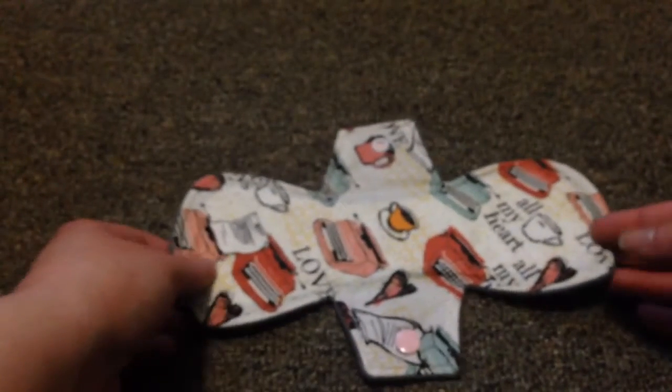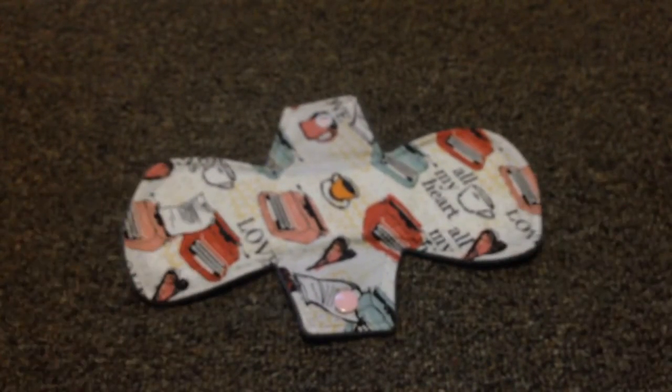There we go, so cute. I cannot wait to use this. I think that's it for today — thanks for watching.